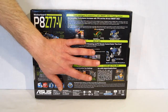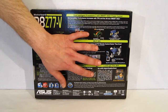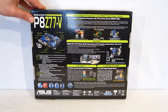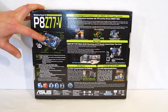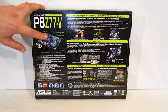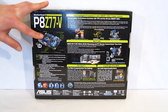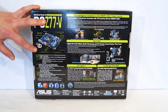LucidLogic's Virtue MVP allows for hybrid graphics, enabling the iGPU and a discrete GPU to work together in the best possible manner. As far as expansion slots on the P8Z77V, you've got two PCI Express X16 3.0 slots, one PCI Express X16 2.0 slot — they can be used in conjunction for up to tri-SLI or tri-Crossfire — two standard PCI slots, and two PCI Express X1 slots.